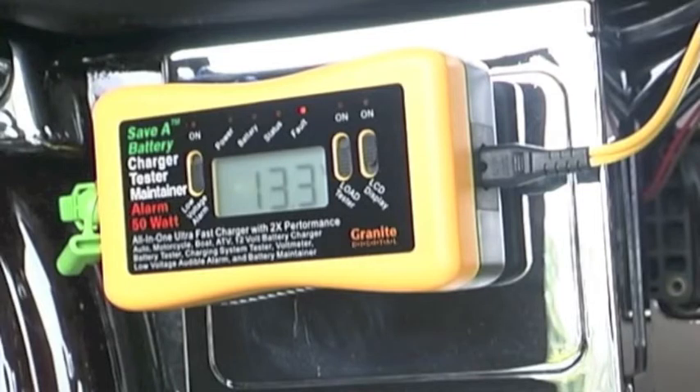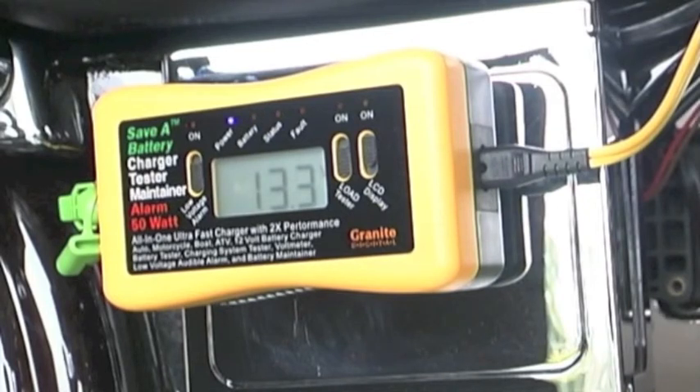Deep cycling two or three times on a weak sulfated battery will bring 20 to 30% of its life back into the battery. Easy to do, doesn't take long, and it guarantees that you'll have a better battery at the end.